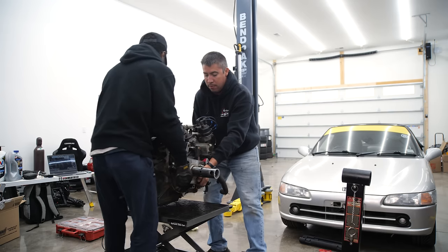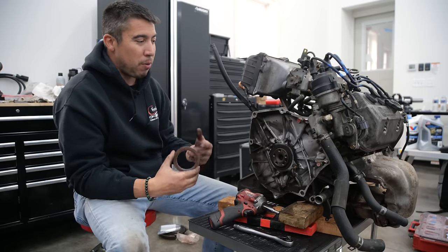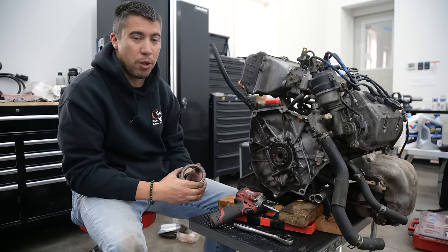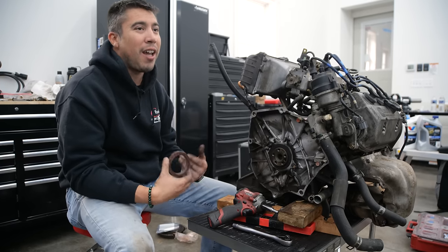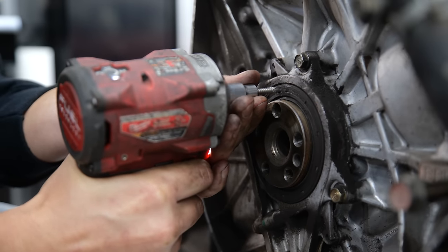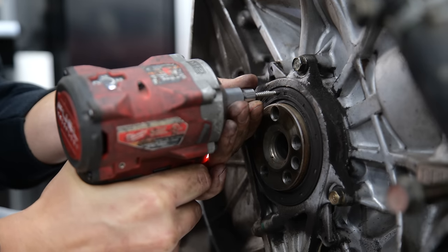We're going to replace the rear main seal. I think it's very important that any time you have the transmission off — because it's so labor intensive — you should just go ahead and do it. Get it done and out of the way so you know it's 100% good before you put that transmission back on. They make a tool for this, but I saw a neat little trick the other day and I want to give it a try.